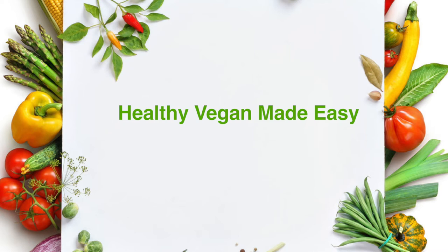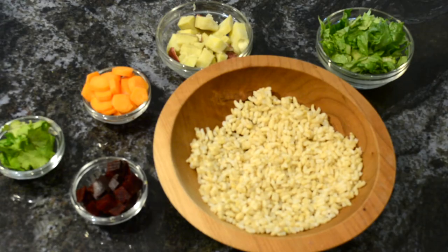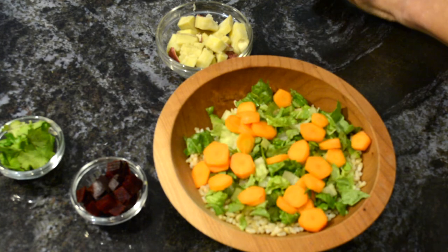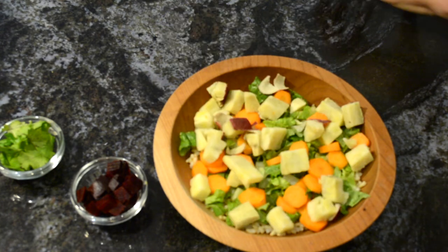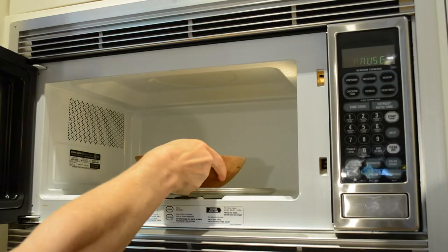You can find the link to that free ebook in the description below this video. So now I'm going to put together the salad by adding some brown rice, then some greens, some carrots, the sweet potato, and the beets.